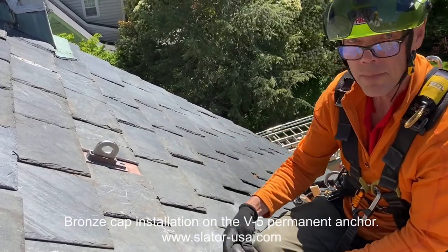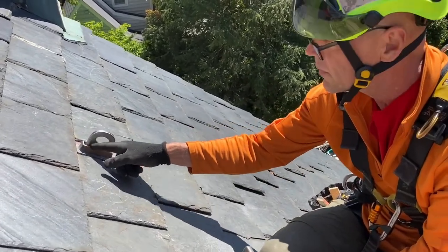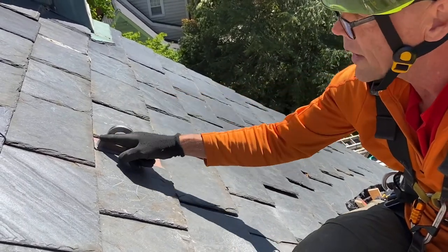When you're putting the cap on at the end of the day, or when you're all done with the job, you'll put a sealant right around here, or you can stuff it with a little backer rod as well.